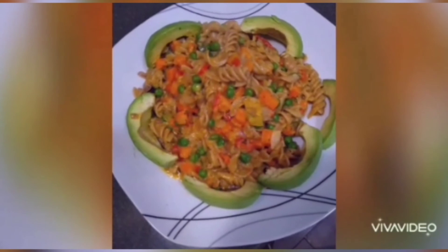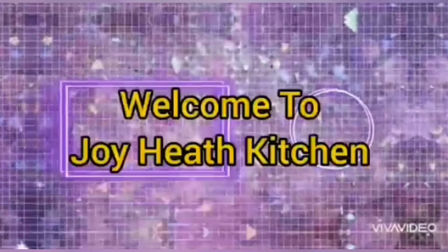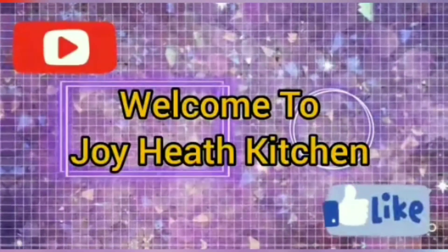Welcome to Joy Eats Kitchen, where you find peace, peace leads to joy, joy leads to love, and love leads to happiness. It's another wonderful, beautiful day to be with you, to give God thanks, to give Him praise, and to give Him glory.